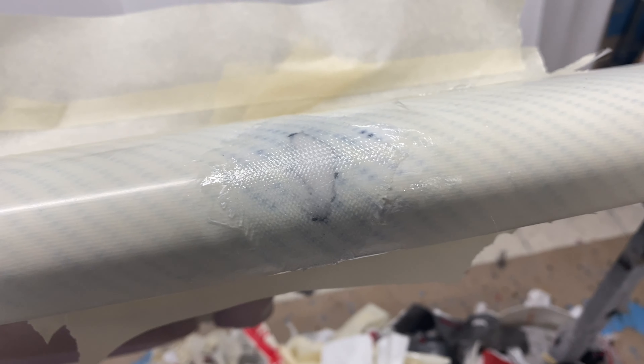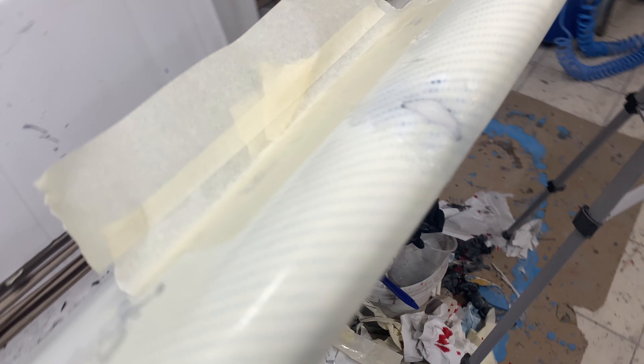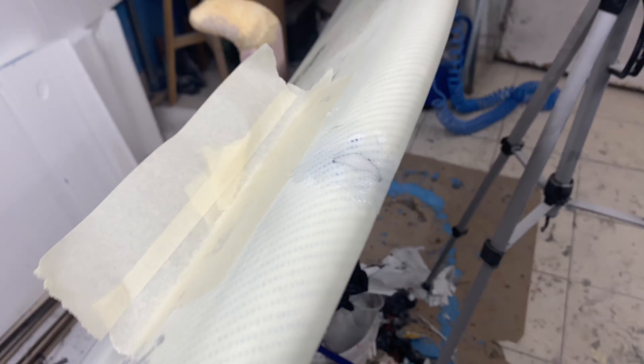Two layers of fiberglass — a smaller one and a bigger one — wrapping around at least one inch from each side. It's going to be very strong. Next we're going to let it dry, sand it, hot coat it, sand it again, then clear coat it and we'll be good to go.